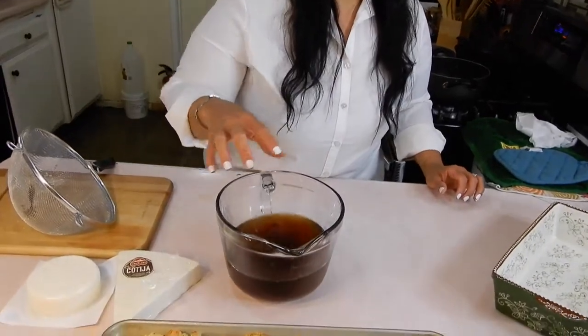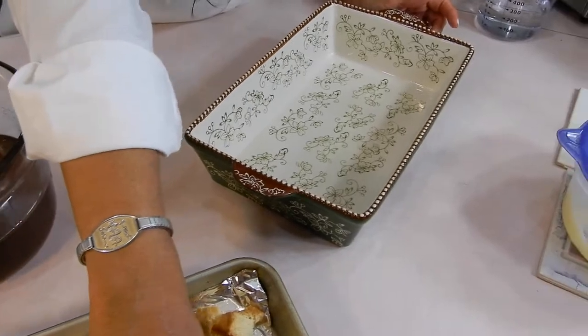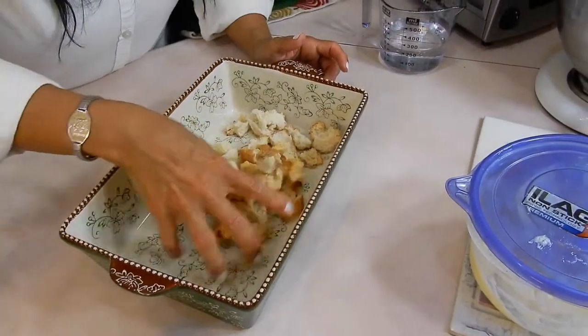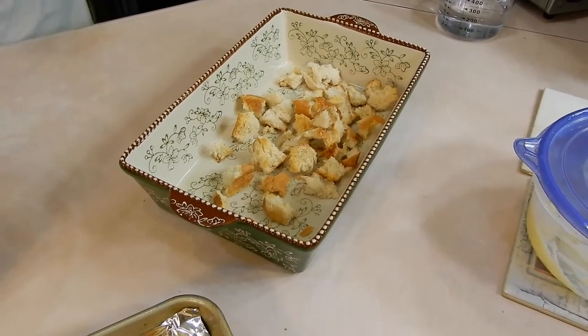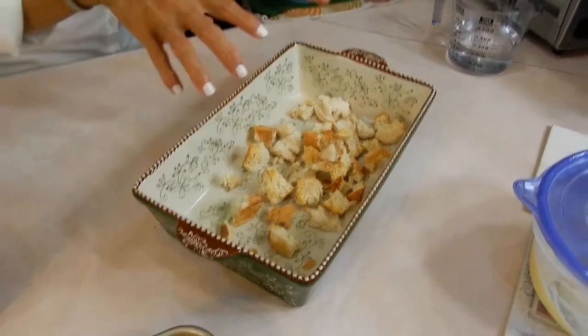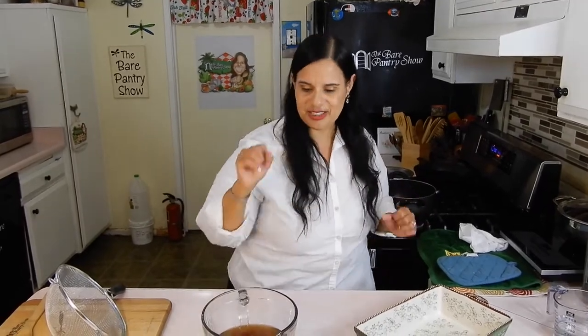Now you're supposed to layer the bread and then pour the syrup on top of it. But I don't want to do that because the girl at the grocery store told me her grandmother dips the pieces of bread in the syrup and then puts it in. So that's what we're going to do. And to this we're going to add raisins, and I have peanuts so I'm going to add peanuts. They say you can put almonds and bananas too, but I'm just going to do raisins and peanuts. So let's start dipping.